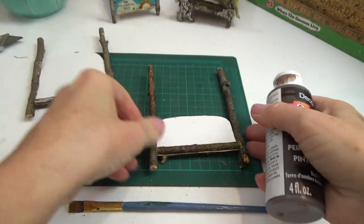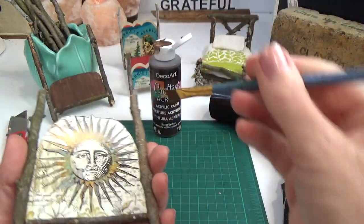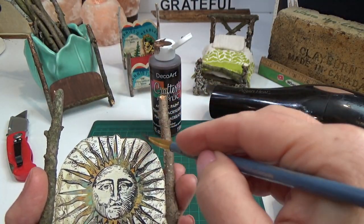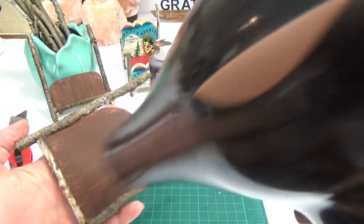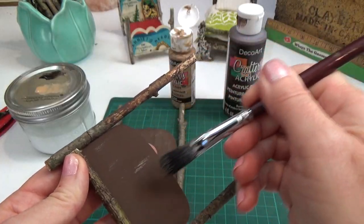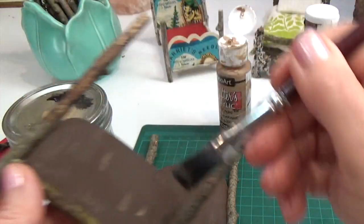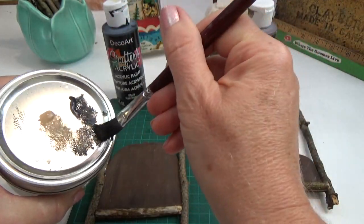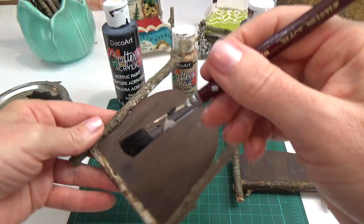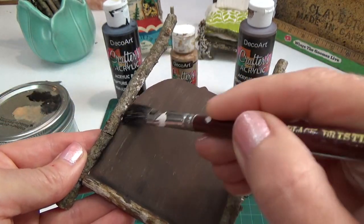With burnt umber I added about three coats on each of the white card backs — it took three coats because it was so white. I do the edges as well, and between each coat I dry it with a hair dryer so the cardstock isn't sitting with wet paint too long. Once dry, I dry-brush on soft suede to give a wood texture, then lightly dry-brush on some black. Finally I take the black again and edge out anywhere the stick is touching the cardstock, which creates a shadow effect, adds depth, and ages it — giving it a lot more character.